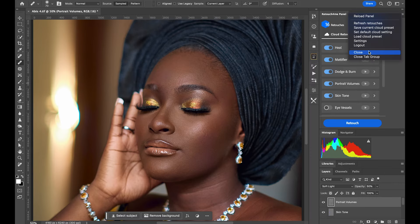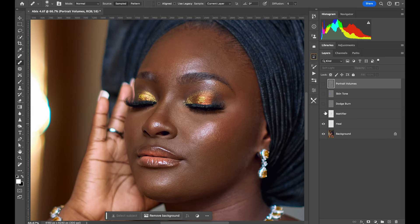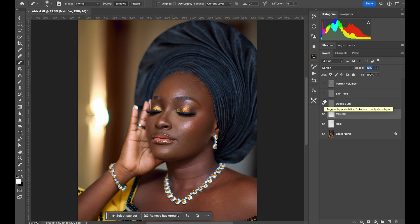It's done! Let me close the panel so we can see the results. These are my layers — I'll show you each one. First, the Healing layer: look at that — the imperfections are gone. Next, the Mattifier layer — it depends on your preference. I love the highlight on her face, so I'll reduce the opacity a little bit. About 10% opacity works well for me. The touchup result looks great.